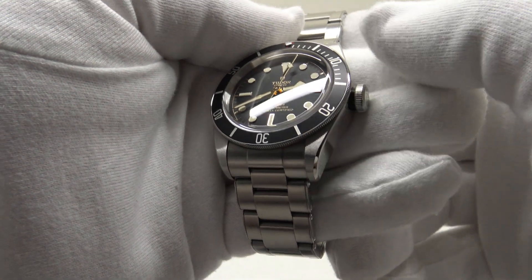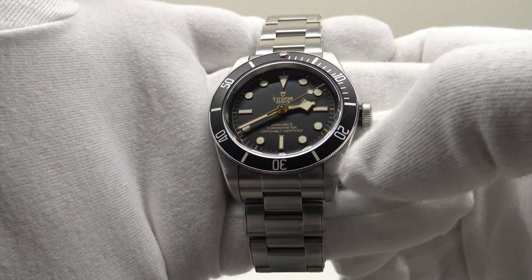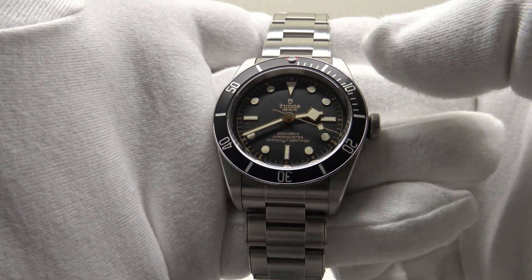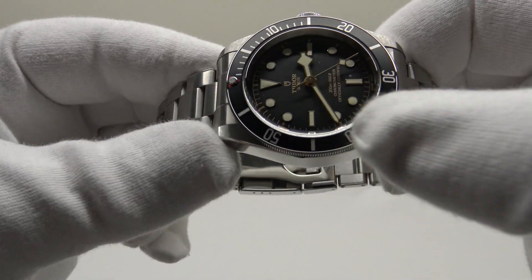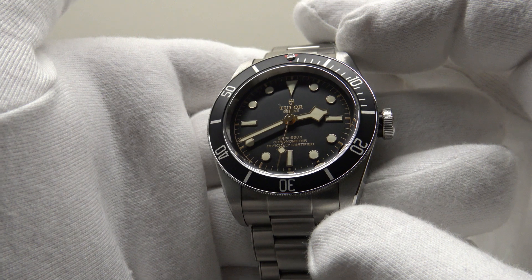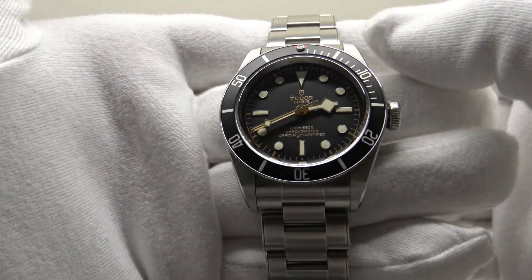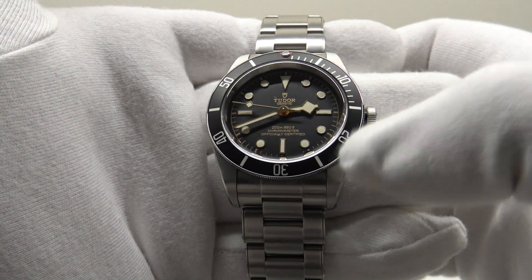Overall I regard the Black Bay as a modern-day reissue of the Rolex 6538 Submariner — it's a shame Rolex have never reissued the 6538 to modern specifications. The other thing I prefer about the Black Bay over my Submariner is the 70-hour power reserve. I really like the in-house movement and think it's a credit to Tudor that they can produce a COSC-certified chronometer. This one's running at plus one second per day, which is actually more accurate than the calibre 3130 in my Submariner, which ran at plus two seconds per day.